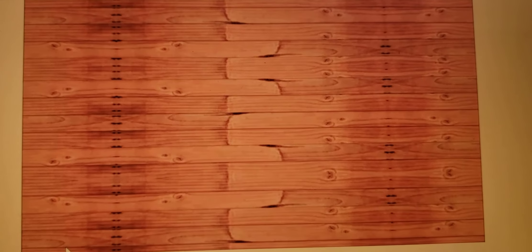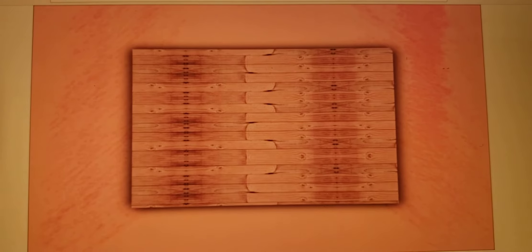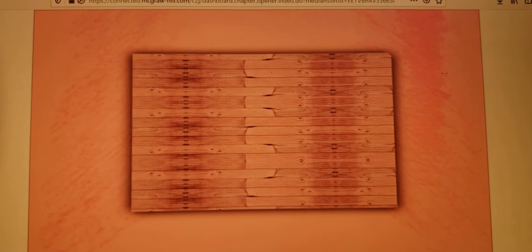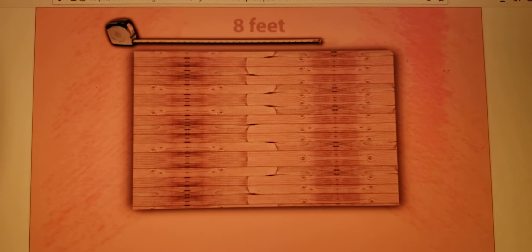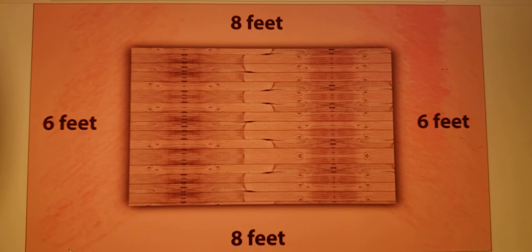Look, the floor of the treehouse is in the shape of a rectangle. How can I figure out the distance around the outside of the treehouse? Here's how: measure each edge of the treehouse, then add the four measurements of the sides.